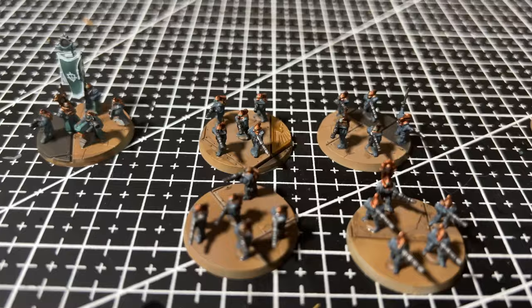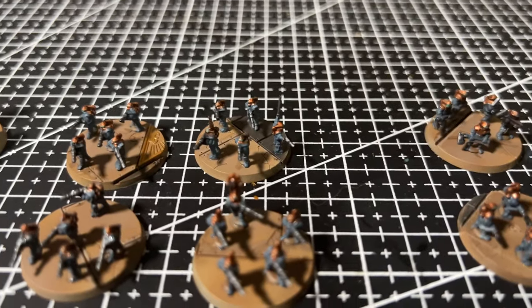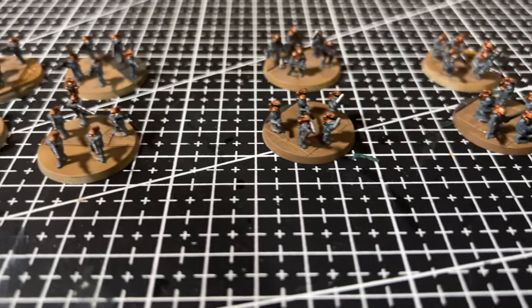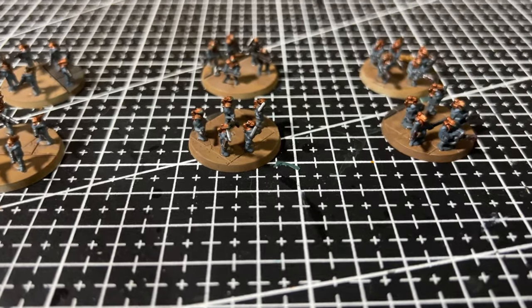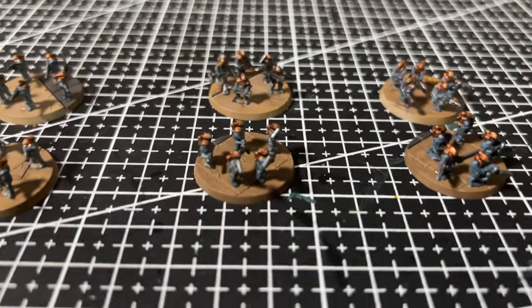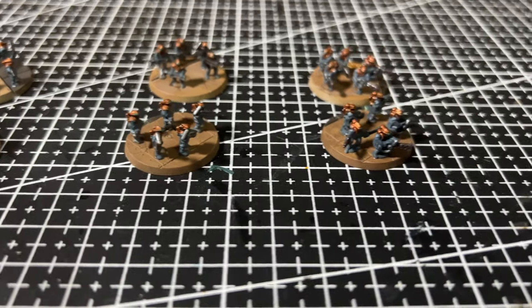That was so quick and quite rewarding to work through them one base at a time. So were there any tricks that you've picked up for working with Legions Imperialis scale troops? Please let us know in the comments. Thank you so much for watching.